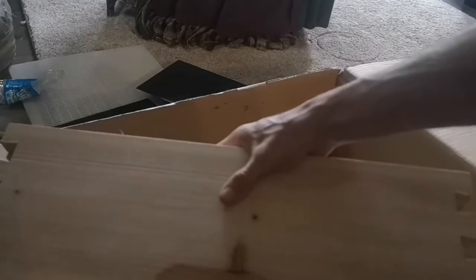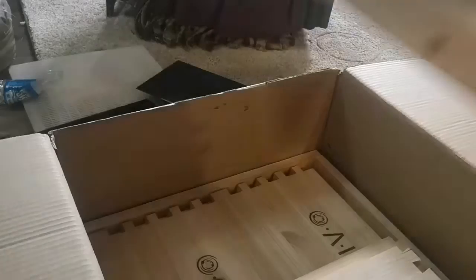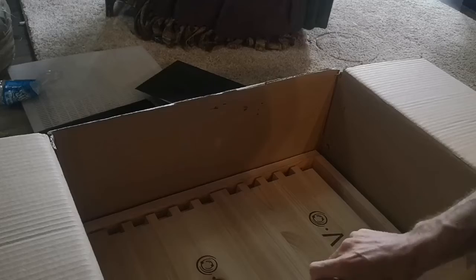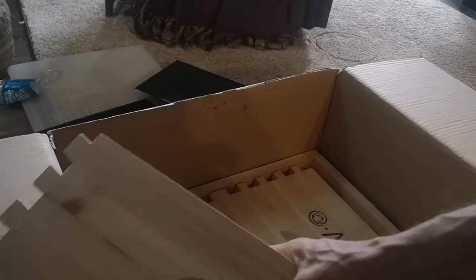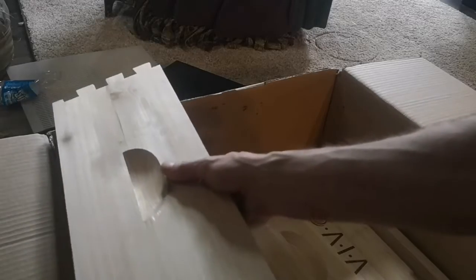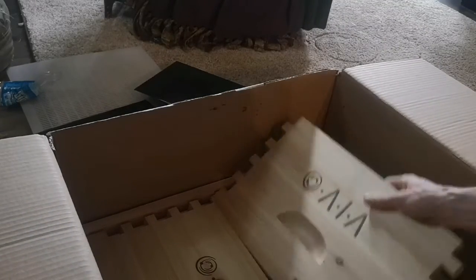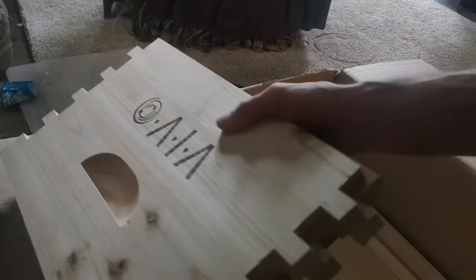There's two boards for the brood chamber, two boards for the honey super, two more boards for the honey super, and there's the other two boards for the brood chamber.